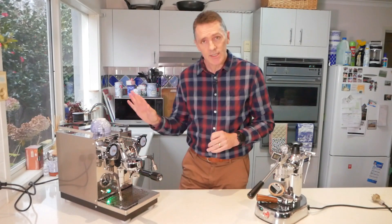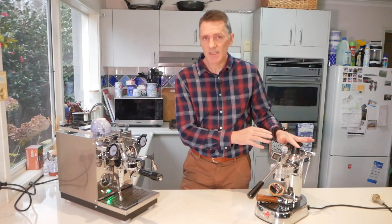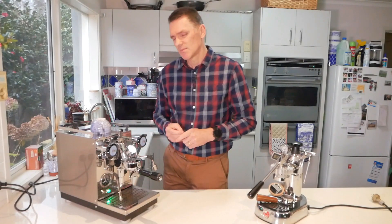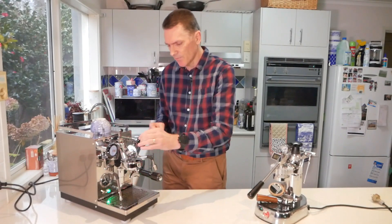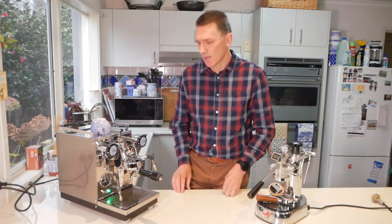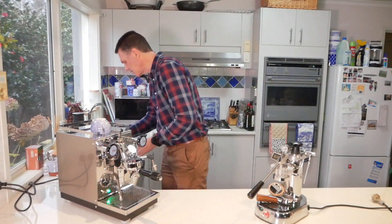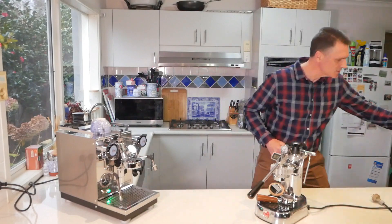It takes a little bit longer to heat up as well. The Europicola is about eight minutes and you're ready to go. This one takes about five minutes to get up to pressure, but then another 10 to 15 minutes for all the thermal mass to heat properly. You could rush and make coffee pretty quickly, but to make the best coffee you need to let it warm up. I'll make a coffee just so you can see the general process.